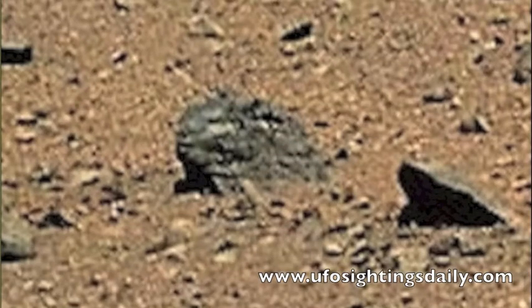Hello, my name is Kasi Waren of ufosightingsdaily.com. As you know, I like to go through NASA photographs to try to catch alien evidence inside of them, and I found this face in one of the Mars photos.